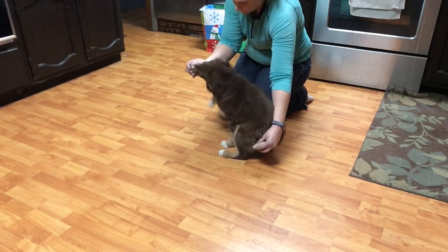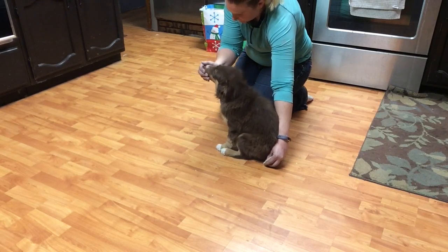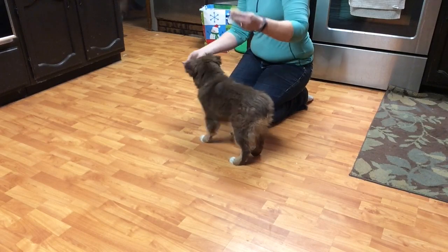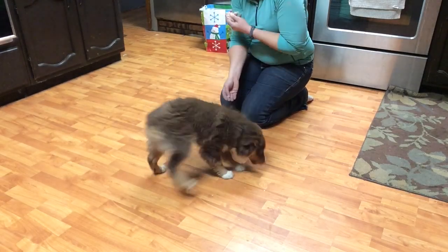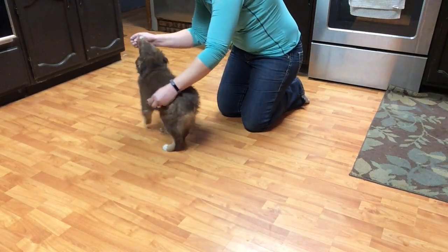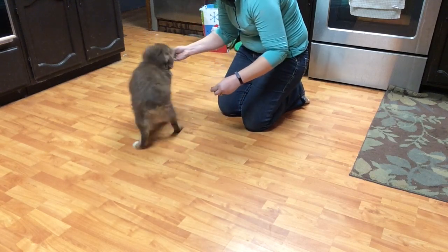He would rather play with toys, do the leash work — the moving type exercises — than this, so these are very hard for him to focus on. We've been doing the running into the crate exercise to give him a target for his stationary exercises. Doing it out here when there's not really a target and he has to keep working with me is very hard, so I'm very happy with where he's gotten in his progress.